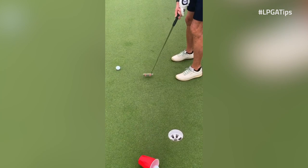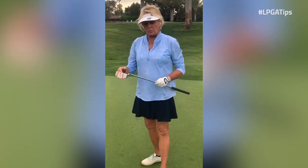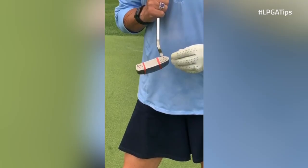When you first start, you might not want to use a cup — you might just want to practice hitting the center of the face. Once you're done doing that and feel comfortable, go ahead and put a target in. You can use a towel, you can use a disc of any sort.